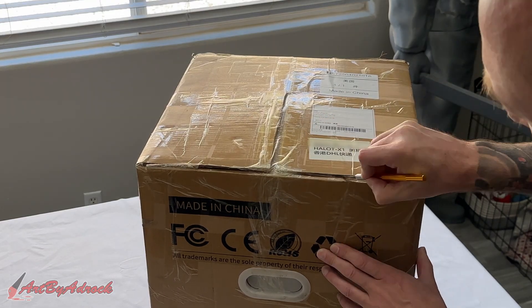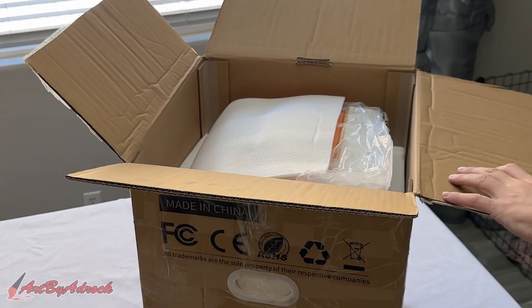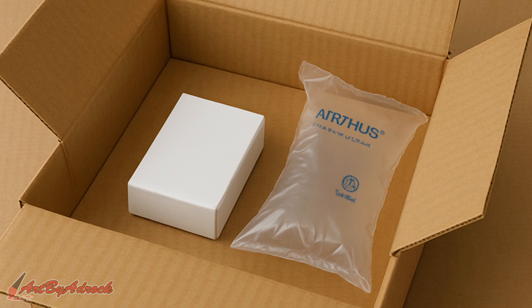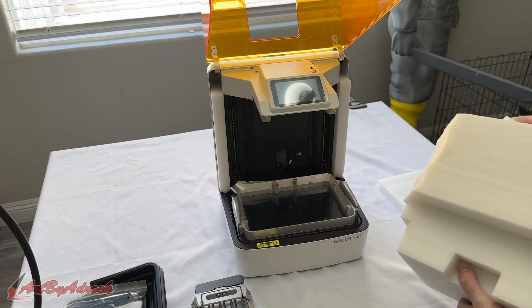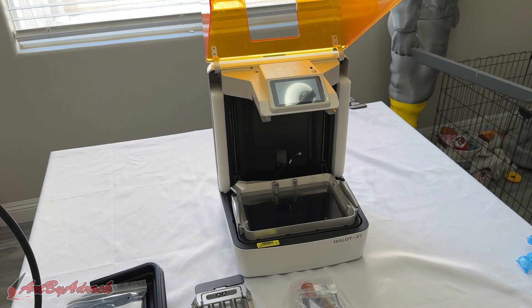Let's start with the unboxing and see how it came packaged. I always take packaging into account when receiving new products — the worst thing is to spend a bunch of money on a machine and have it arrive damaged. This machine did come nicely packaged and was completely protected with styrofoam. All the needed parts and accessories were inside, but look closely because some parts might be hidden within others.